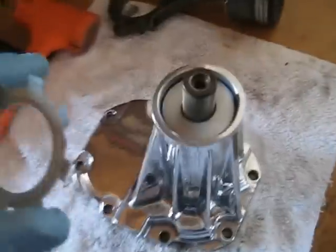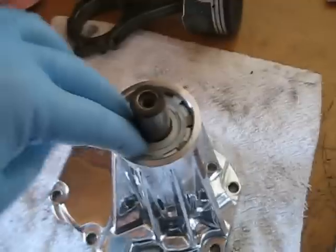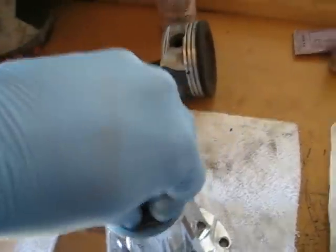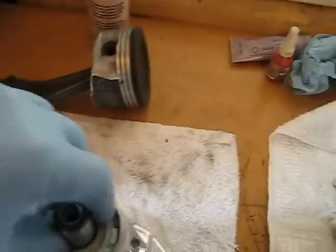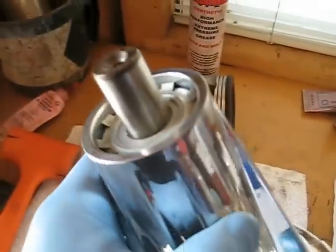And all that's left is your keeper or your retainer. That just pushes right down in there — it's easier going in than it is coming out. And that is how you install a snout seal.